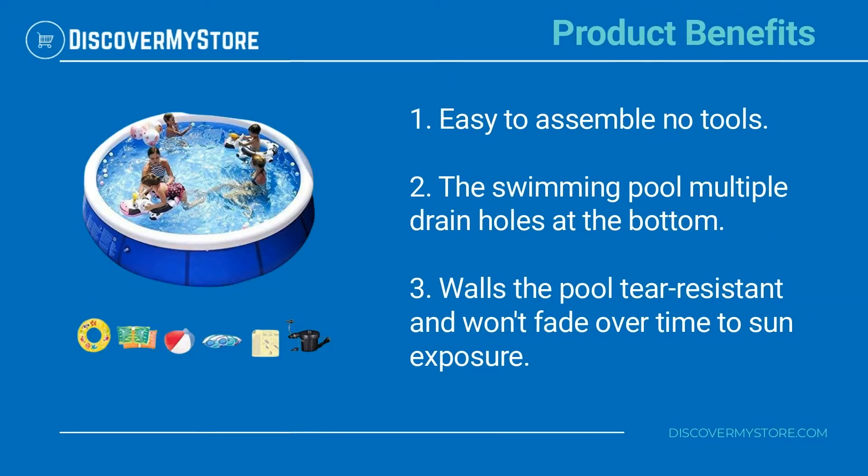Product benefits: easy to assemble with no tools required. The swimming pool features multiple drain holes at the bottom walls. The pool is tear resistant and won't fade over time due to sun exposure.